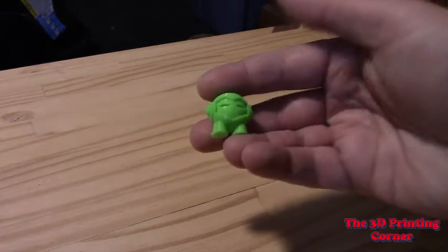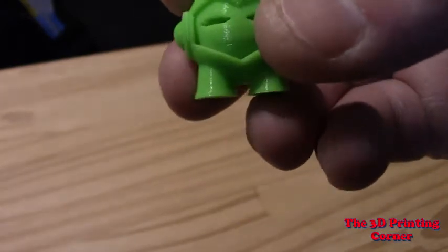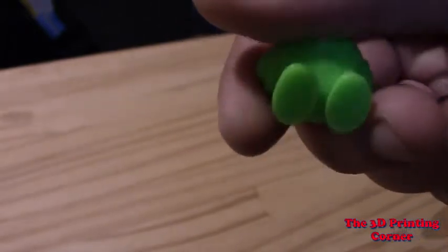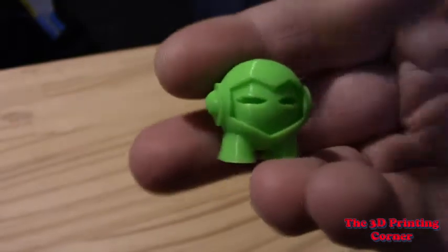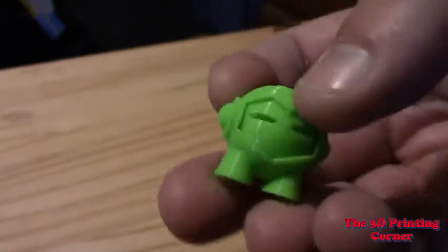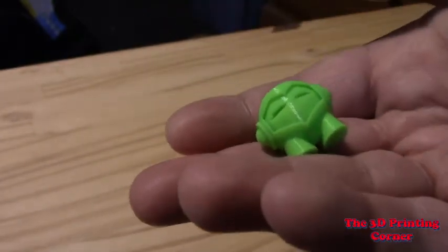The first one I ran was the obligatory Marvin, just to see how it's doing. You can see even between his legs it's very nice bridging. I've run this filament before on this particular printer and had the same issues I had on my other printer, so I wasn't surprised — but I was surprised to see it do a much better job. I like this color; it's a bright green with a nice shine, not a ton of layer lines. You've got a little bit of droop by his ear, same on the other side, but that's to be expected — this is actually a pretty tough print because it has spots where it has to print in nothing.